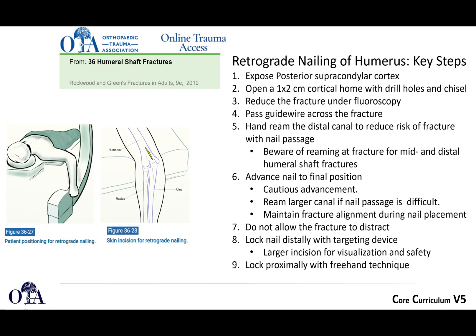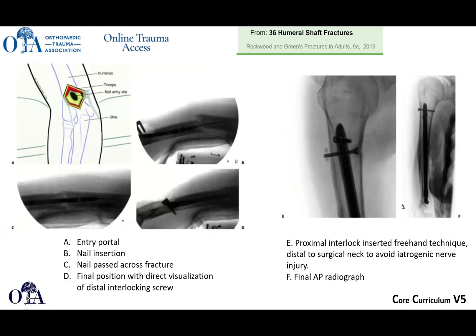Here's an example: you have a split in your triceps portal for nail entry in the supracondylar region. The guide wire is passed, the nail is passed across the fracture site, and then there are your final x-rays.